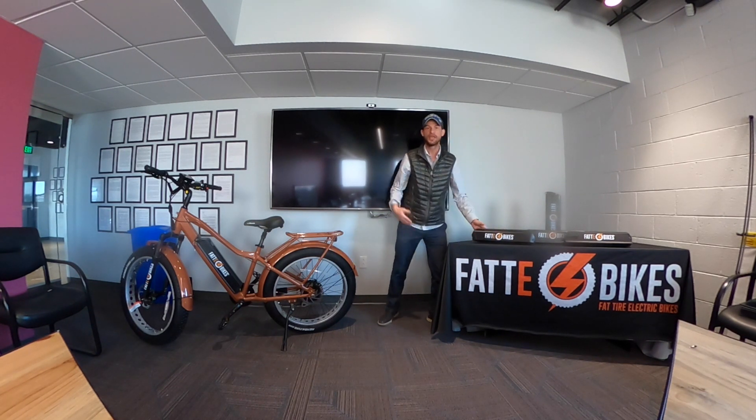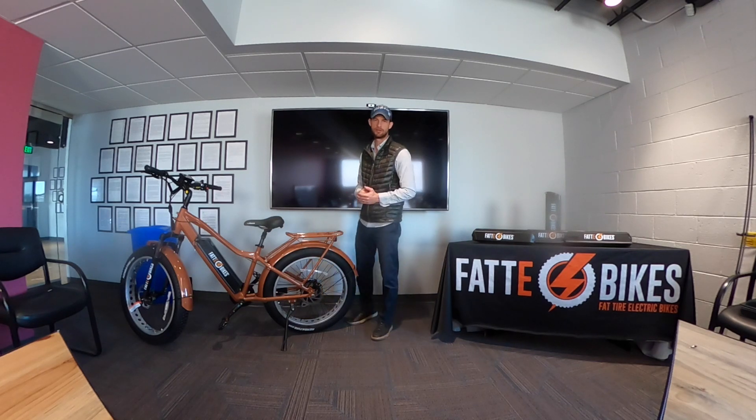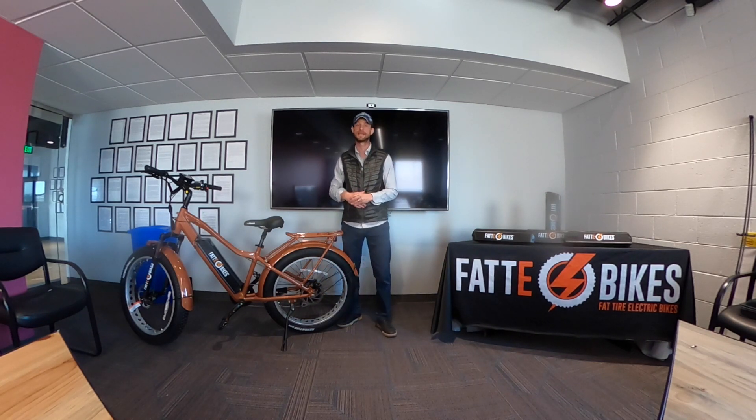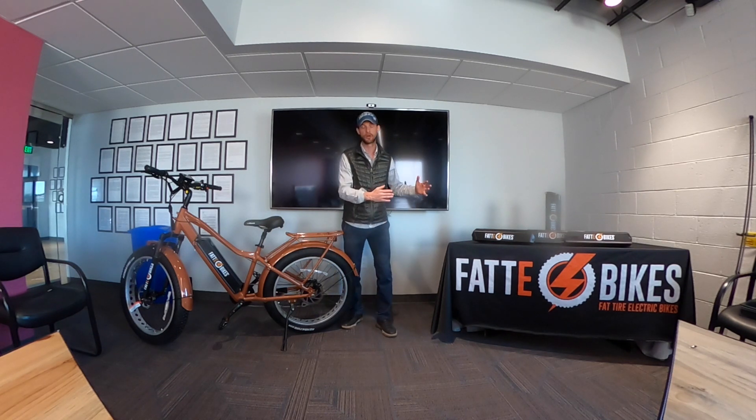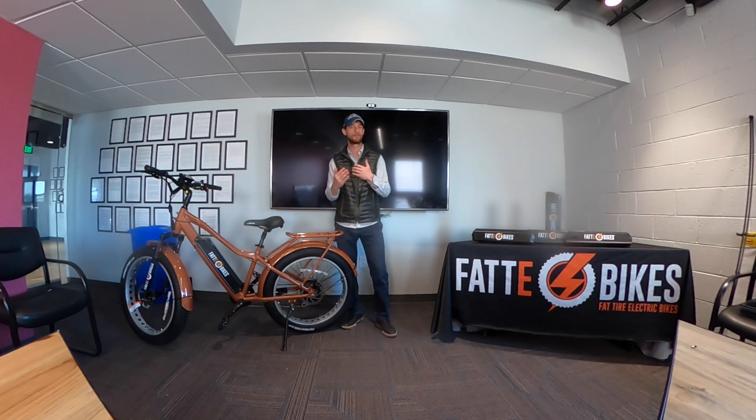So think about where you're riding and how you intend to use the bike. Is this your commuter vehicle? Is this your Saturday afternoon joy ride? Do you want to take this up to the mountains and disappear for a couple days? Or are you going to work and back again every day — to the grocery store, the brewery, your friend's house? Most people don't realize that 80% of all car trips that we take in the city are under 10 miles.